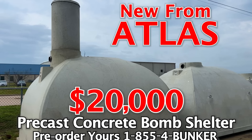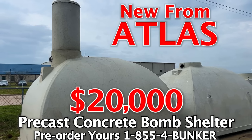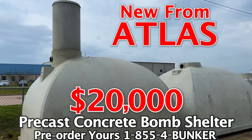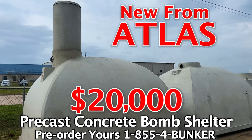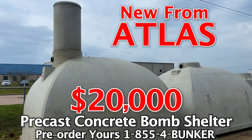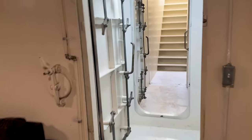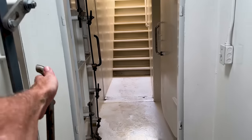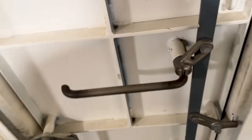I realize everybody can't afford a $300,000 big boy bomb shelter like you're watching in today's video. That's why I've come out with a new pre-cast concrete bomb shelter starting at only $20,000 — check it out on my YouTube channel. Once you get in this bunker, of course, you would have all your doors closed. You would come in here and close this door like that.